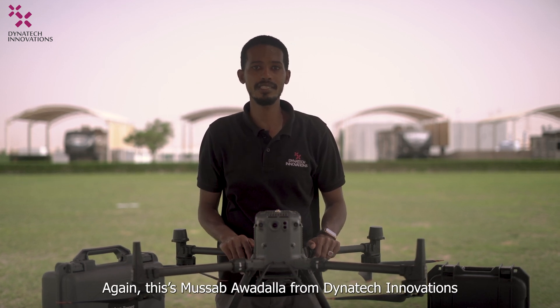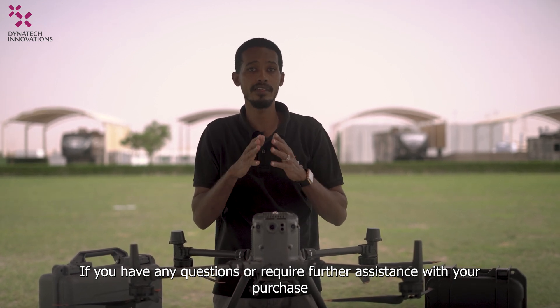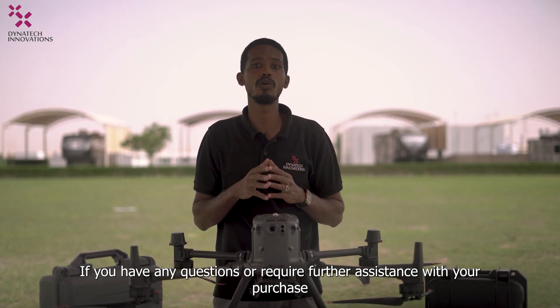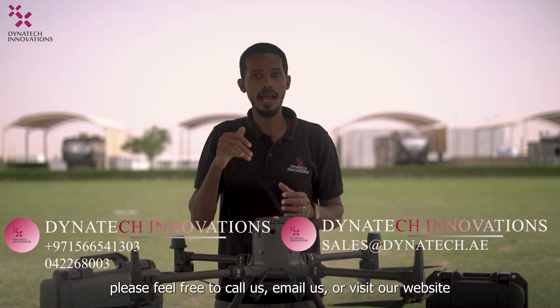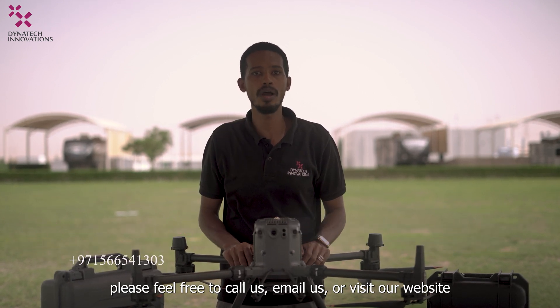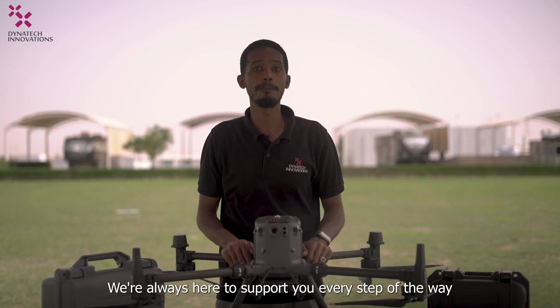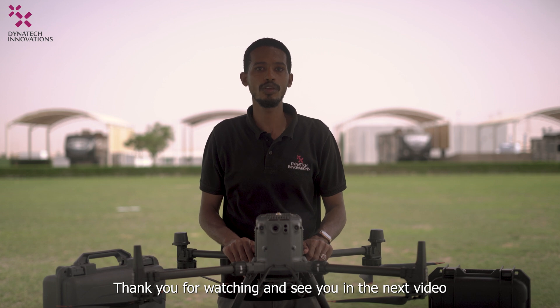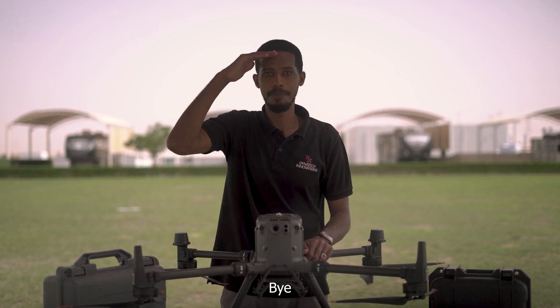Again, this is Musaab Awadallah from Dynatic Innovations. If you have any questions or require further assistance with your purchase, please feel free to call us, email us, or visit our website at Dynatic.ae. We are always here to support you every step of the way. Thank you for watching and see you in the next video. Bye!